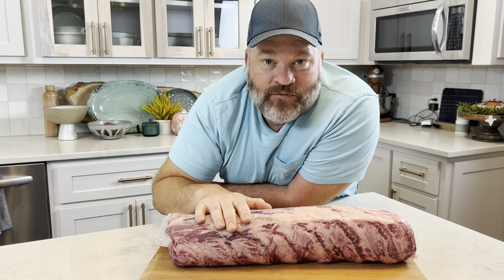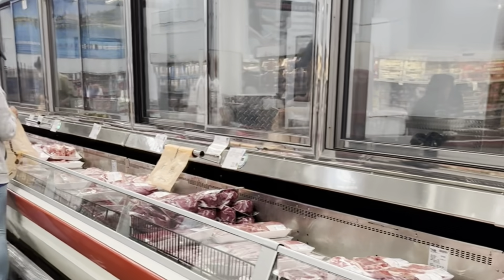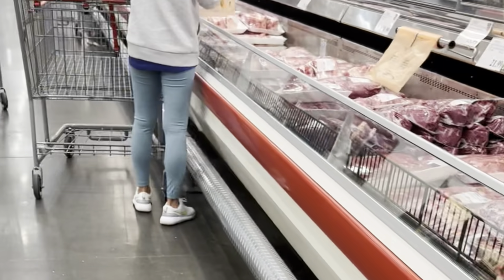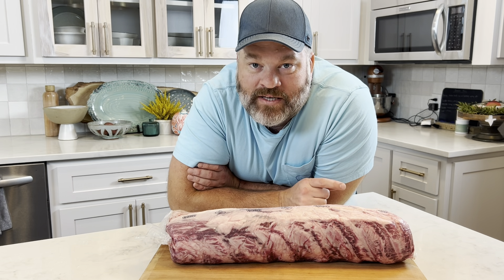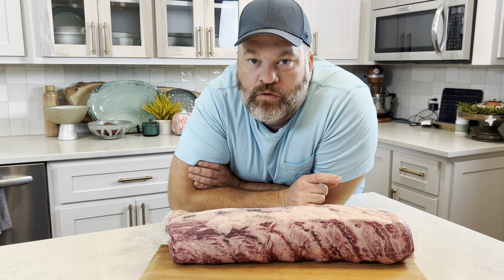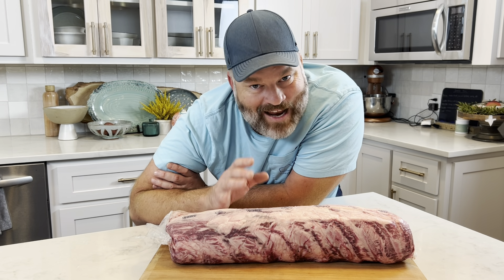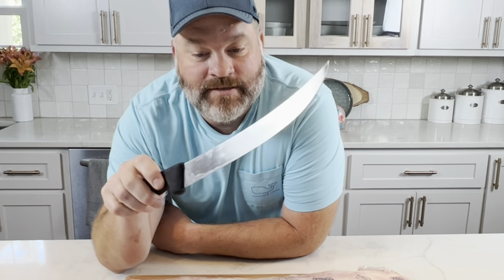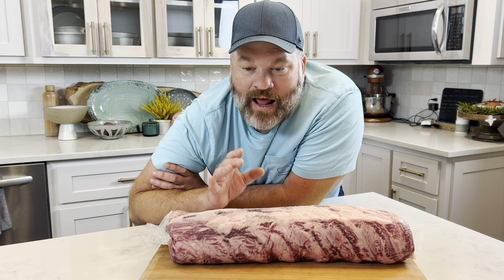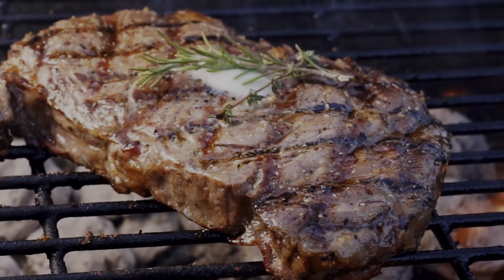I got this steak from Costco and it was about $10 a pound. I went to my local grocery store to look to buy a ribeye that was already cut — we're talking $16 a pound. Now is the time for you to learn how to break down your own meat. I'm going to show you how to do it. It's not that hard, and with just a few skills and very little equipment, you're going to have the best quality steak for the least amount of money.